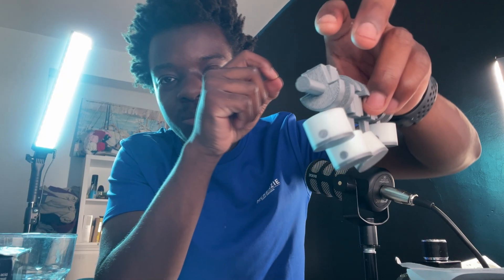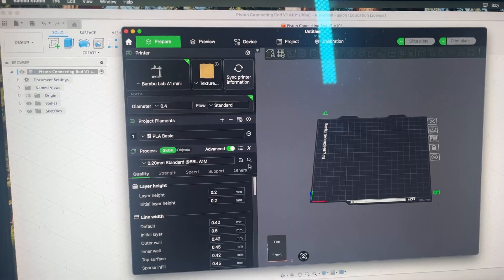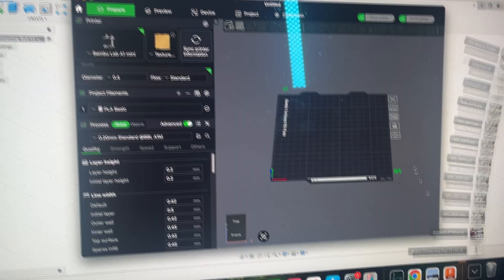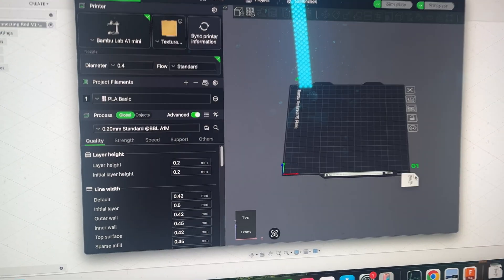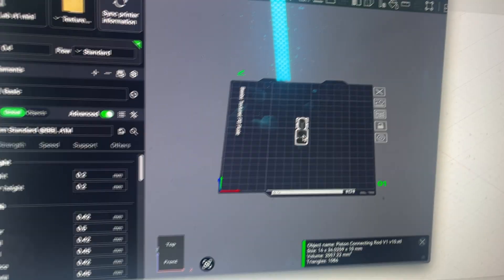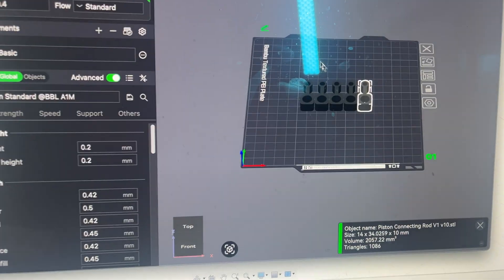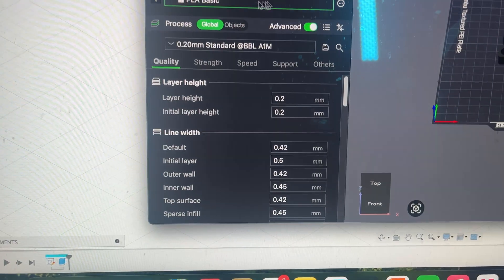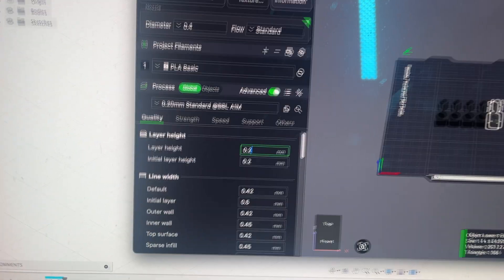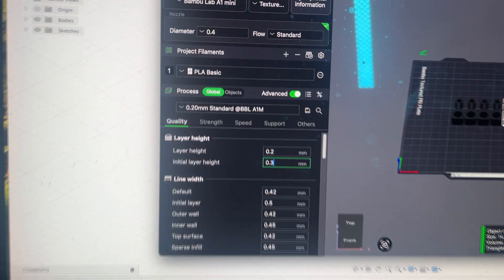That component's done. I'm going to change the filament to grey and send it to the print bed. Actually, I decided I'll keep the filament white because it's already in the printer, and I'll print the body in grey. I want some contrast so you can highlight the function of the crankshaft. I'm just going to print off five of those in case one fails, with an initial layer height of 0.3, because that usually works for me.